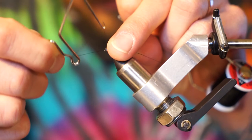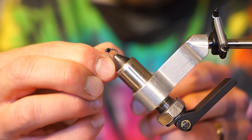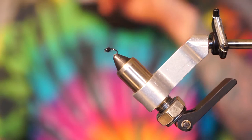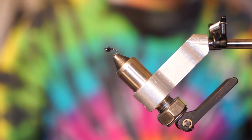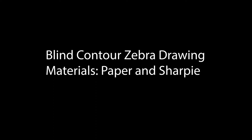I messed that one up, so we're going to go ahead and do it one more time — it gets really tricky once these flies start getting to a certain size when they're really small. Add our whip finish, pull tight, and I'll just go ahead and clean that up. That is a little bit of a variation on the classic zebra midge. Now for the blind contour drawing of a zebra — all you're going to need is a piece of paper and a sharpie, or you can use a colored pencil, a marker, any color you want. Go ahead and get your materials and I'll see you back for the drawing.